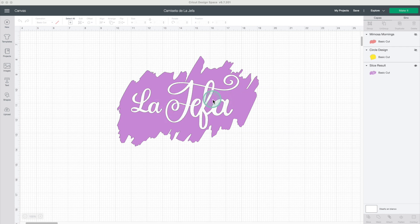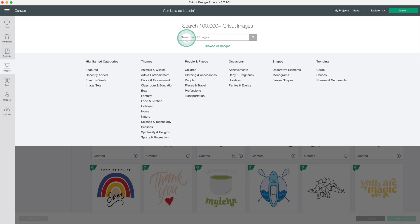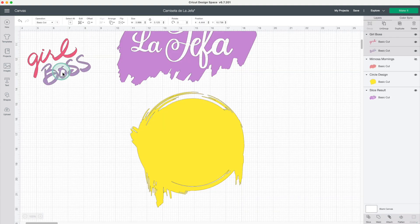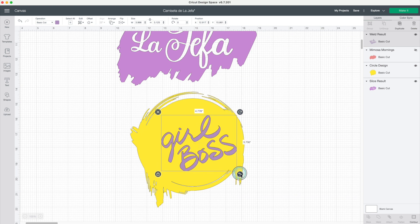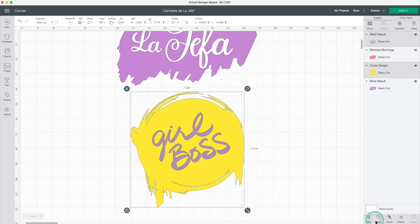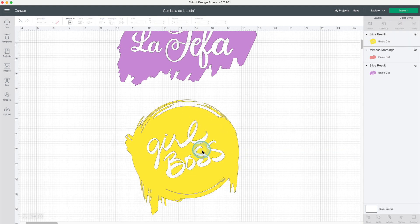Now I'm going to show you how easy it is to put together these kind of projects. I'll activate this hidden layer. Now go to images and insert the image that you like. I'm going to type 'post' in the search box and use this image. As you can see, this image has two layers. Click on weld, modify the dimensions, select these two layers and click on slice. Delete all the extra pieces. Now you know how easy it is to put together this kind of design.